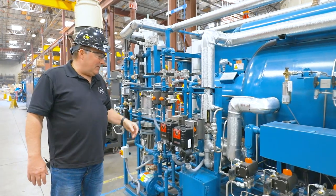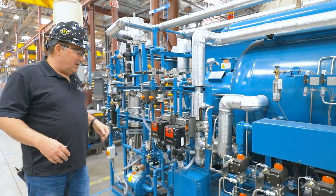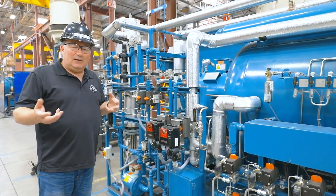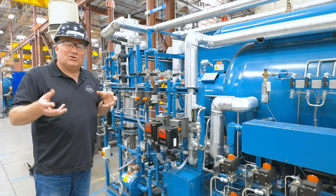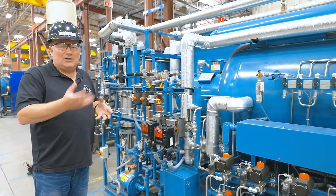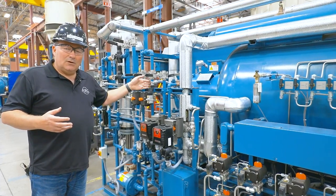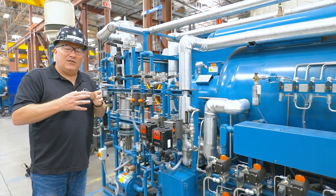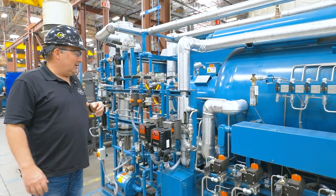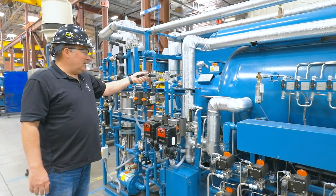Moving on, we have cooling — typically this is going to be galvanized piping, though this one is painted so you can't really see that it's galvanized. Anything which has water in it, we're going to use galvanized because it prevents corrosion. We only use galvanized pipe up to about three inches; if we're doing cooling systems larger than three-inch piping, we're going to be back to using black pipe, simply because galvanized isn't available at that size.